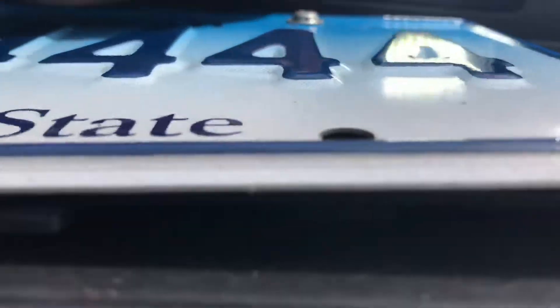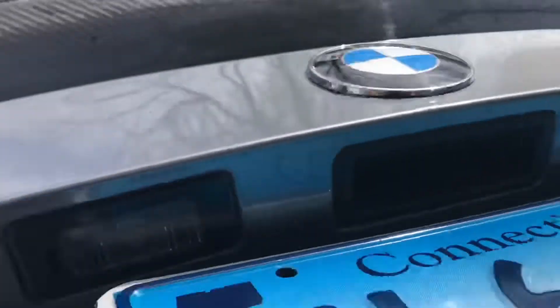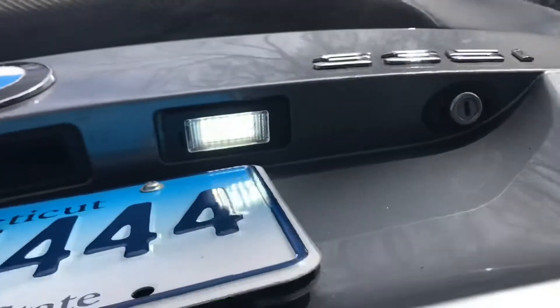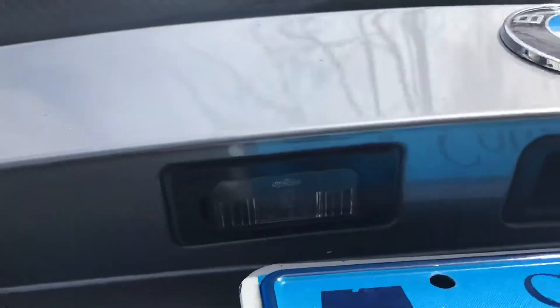And there we have it — in with the new and the old to sell. So we're about to do that right now. Do the nice good swap and get it going.